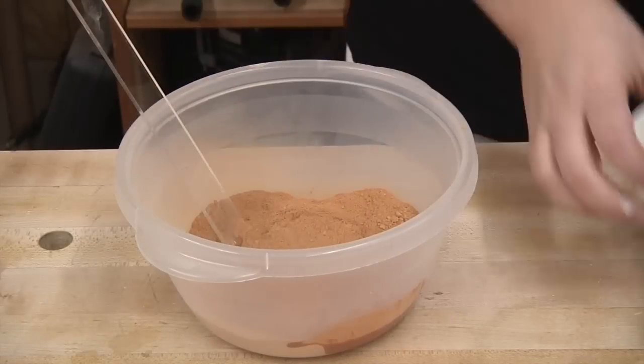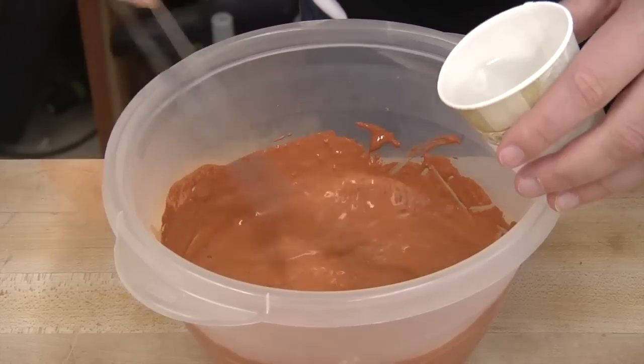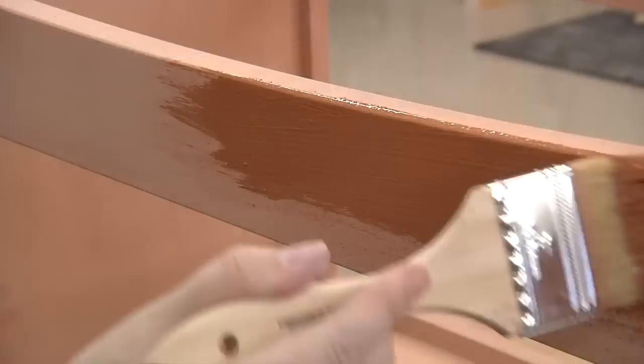Vacuum the dust with a soft brush attachment and then mix up another batch of paint. Two things are different this time: we no longer need the Extra Bond product, and we're leaving out the white color. We didn't really like the color as much as we thought we would, which is something that can definitely happen with milk paint. You'll find the second coat goes on much easier than the first.